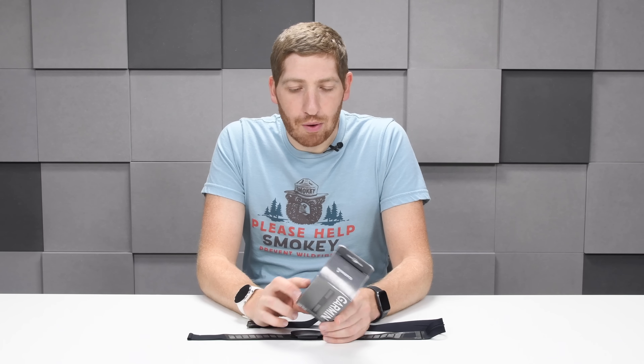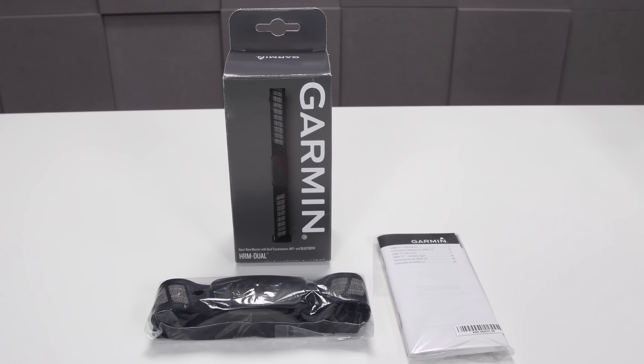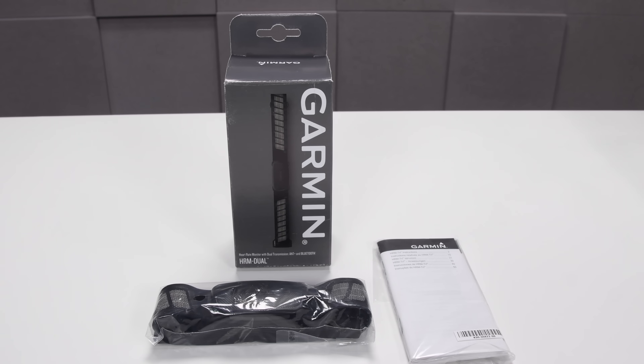It's pretty straightforward, so I'm going to try to keep this video relatively simple because it's a heart rate strap. Like it's not that complex, and it's not really even a complex heart rate strap either.